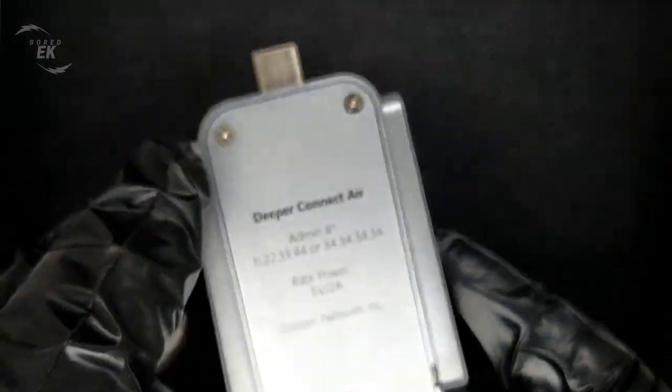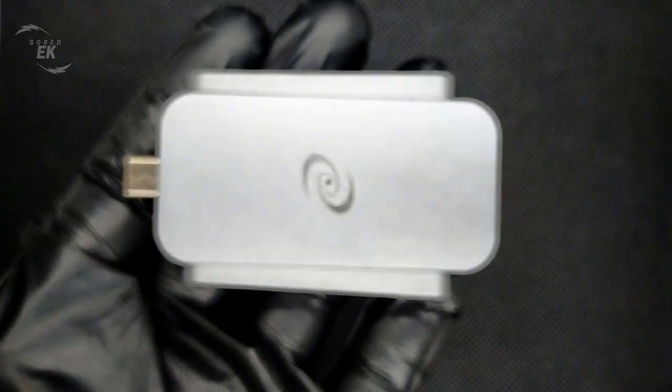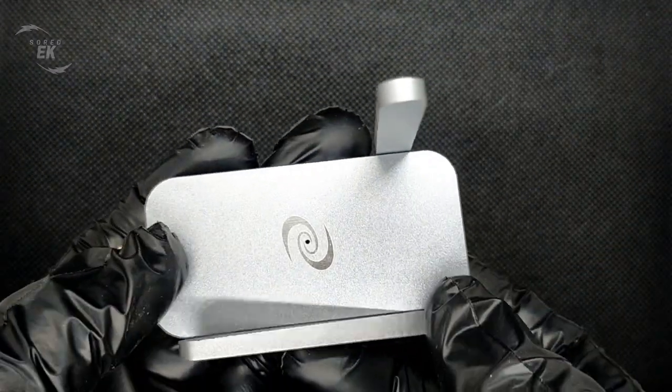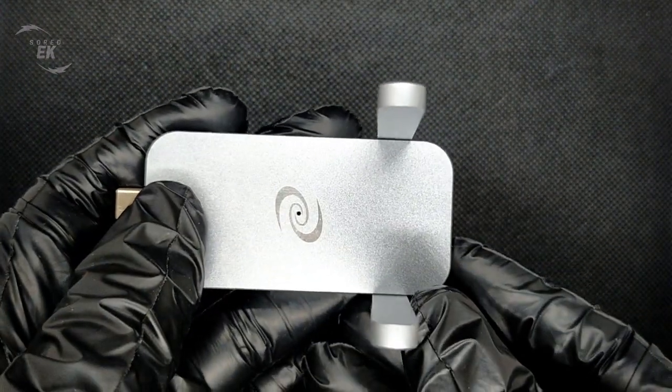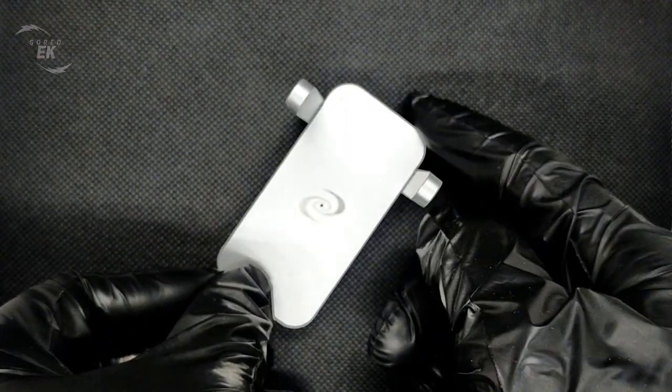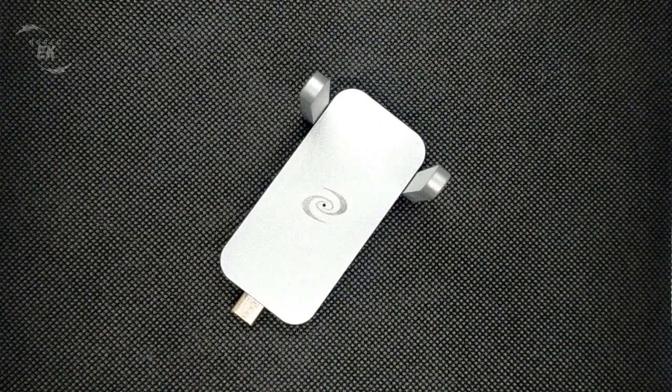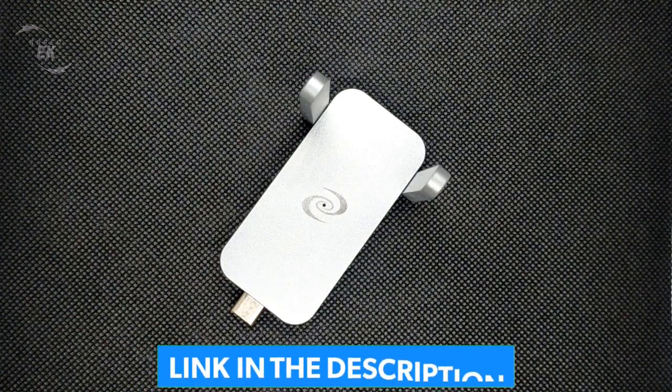I want everyone to know that you get exactly what you pay for with this device. I use this device on an unsecured Wi-Fi network. I believe it is worth the investment to protect your computers and mobile devices for use in such a Wi-Fi environment. Deeper Connect Air is currently available for crowdfunding on Indiegogo. You can access the offer by clicking on the link in the description below this video.